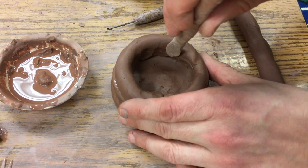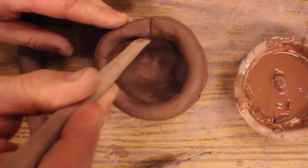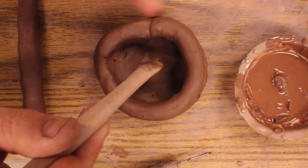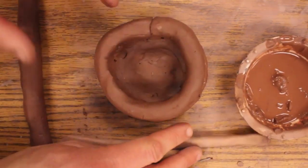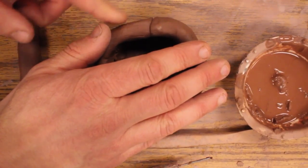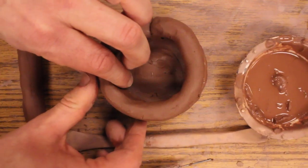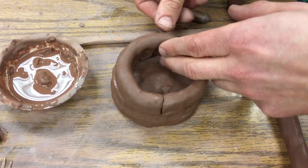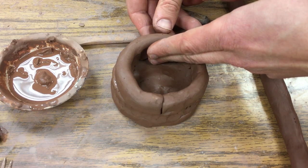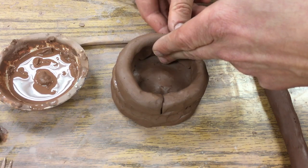Some people like to leave this texture on the outside, and some people go ahead and join the outside too. It's a little lumpy, but later on you can go in with a rib and knock some of those lumps off. As I'm using my thumb on the outside, I'm pushing in with my finger to keep it stable so I don't push the pot inwards.